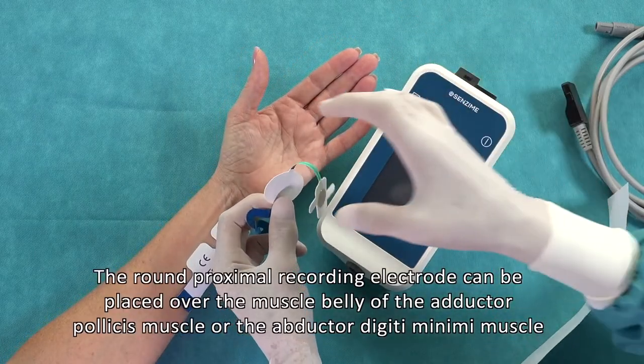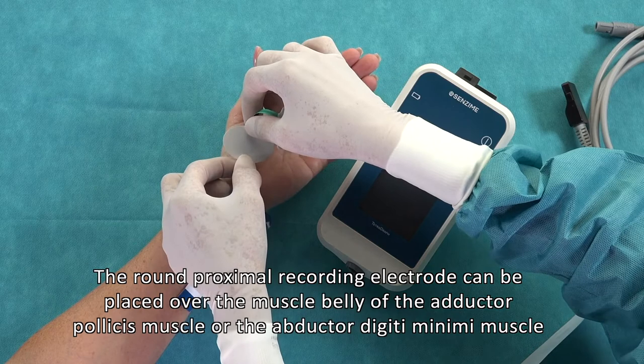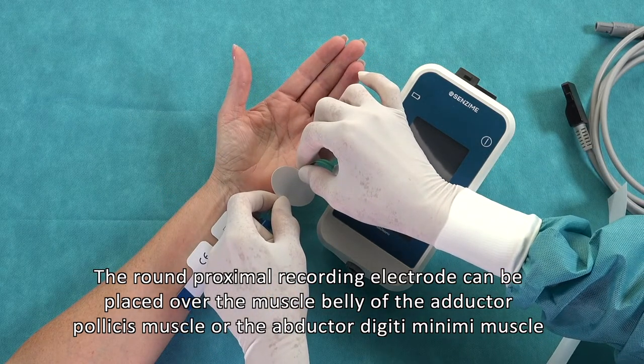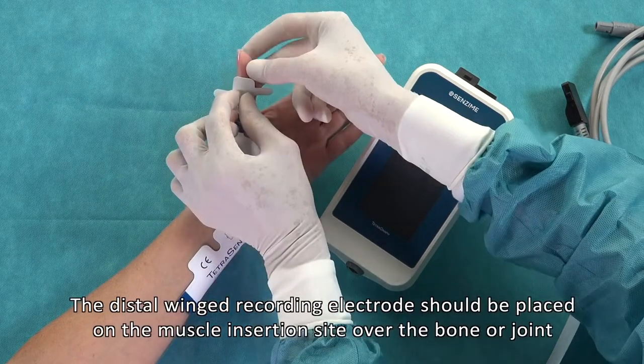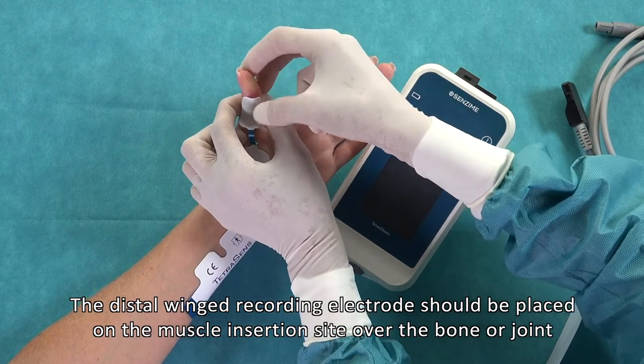The round proximal recording electrode can be placed over the muscle belly of the adductor pollicis muscle, or the abductor digiti minimi muscle. The distal winged recording electrode should be placed on the muscle insertion site over the bone or joint.